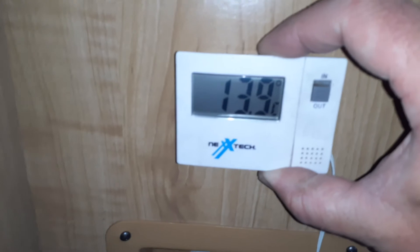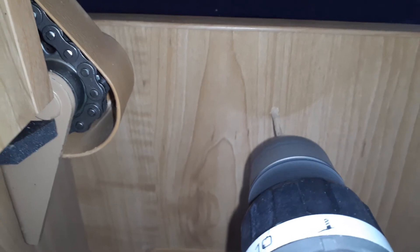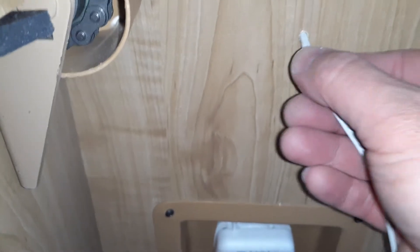I want to center it — doesn't have to be exact. Made a little mark there. Make sure you're not too high so you're not drilling through this part over here; make sure you're low enough. The drill bit wasn't quite big enough so I'll make the hole a bit bigger.